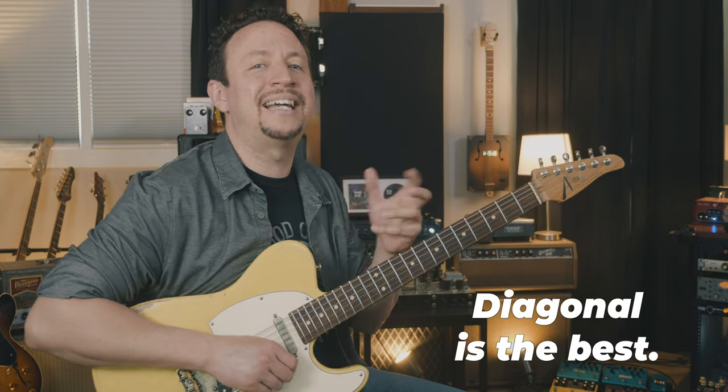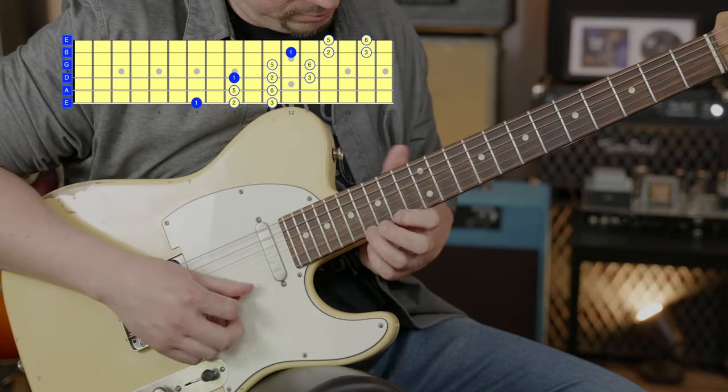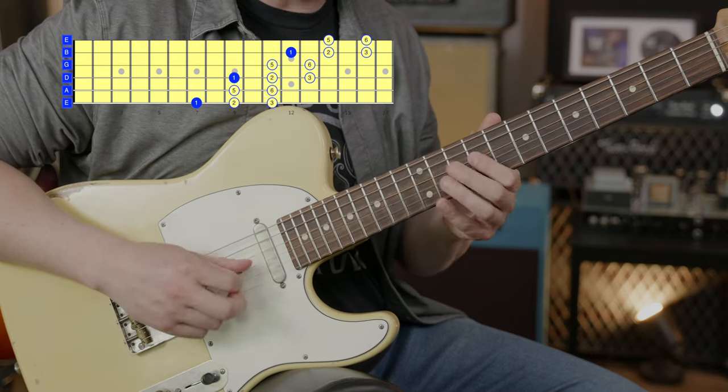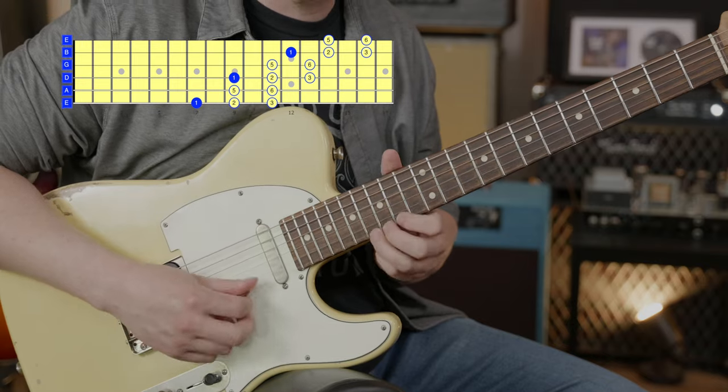Pentatonic is even better when it's in its diagonal form. Let's go ahead and jump across three octaves of the scale using this form. All I had to do there was use a three-note set starting on B at the seventh fret of the E string — that's going to go 3-2-3-2-3 and 2. It's just that alternating three-two pattern, and you just have to watch out for the B string.